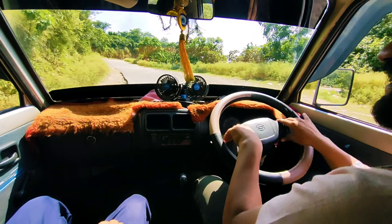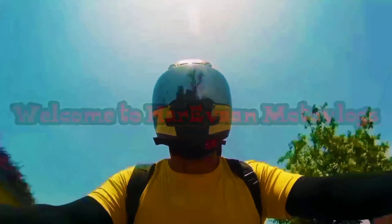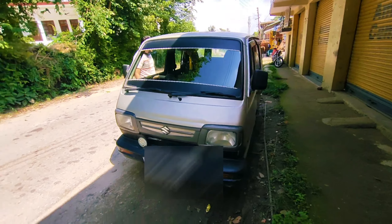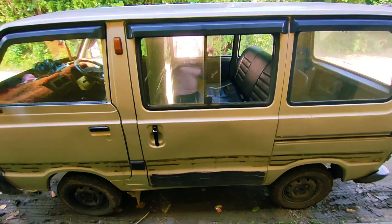Look at this. Look at how much it is. Look at the view. Hello everyone, hello friends. Welcome to another vlog. Today we have a Maruti Suzuki Omni 800, 2001 model.